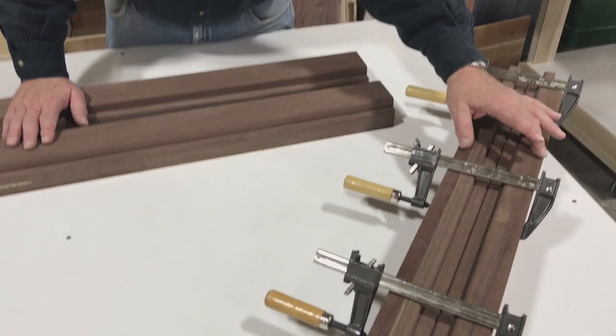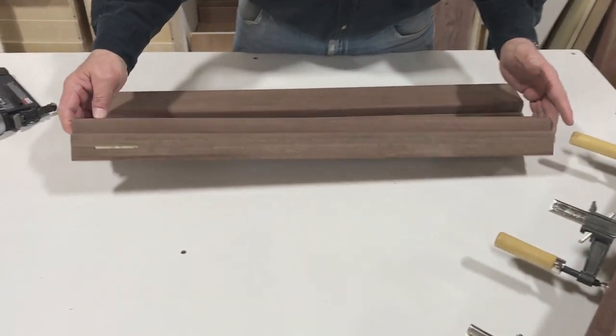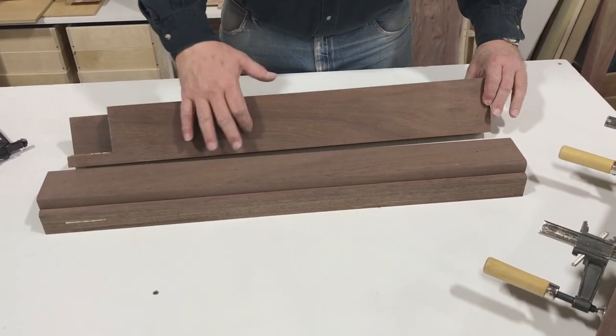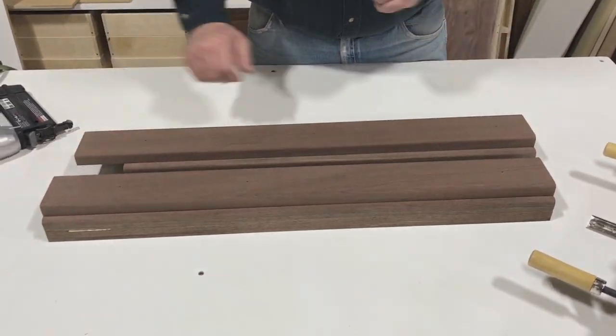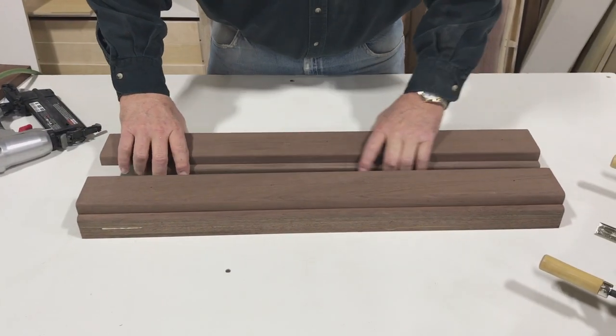While our front center legs are clamped and drying, we took our side front legs out of the clamp. We're now going to sand and round the back sides of these, and then these legs will be ready to go — just like our back corner leg. So we're going to do our sanding and routing now.